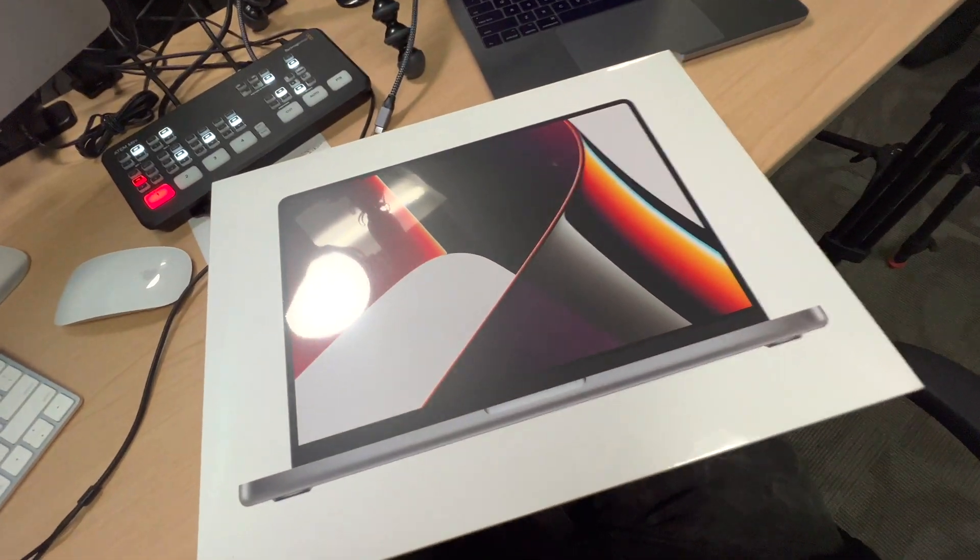I'm setting up for a workshop but I've got a little bit of time. Just yesterday I was saying I think this MacBook Pro is coming in a couple of weeks — but it showed up today. One day later. Not bad.